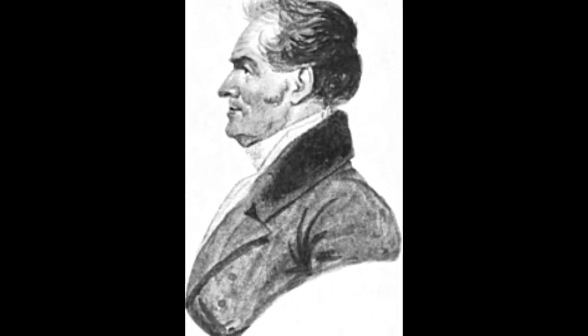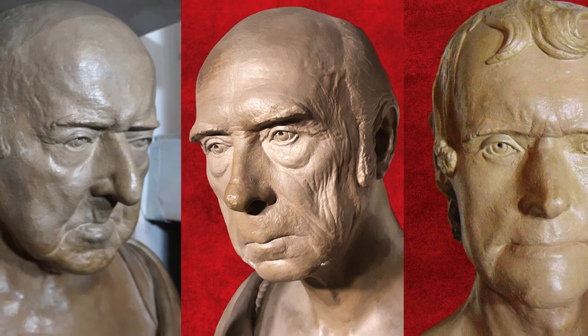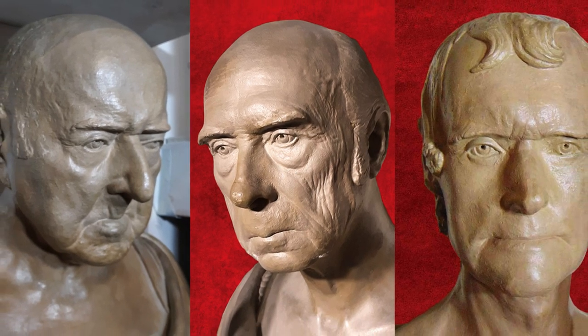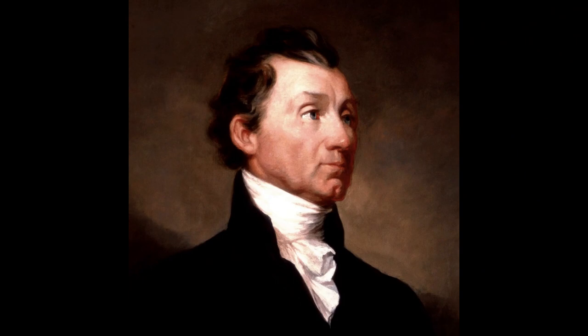The sculptor John Henry Isaac Brower, famous for his life masks of John Adams, James Madison, Thomas Jefferson, and other prominent early Americans, created only one death mask — that of James Monroe.